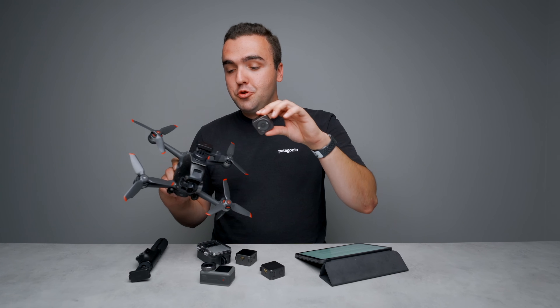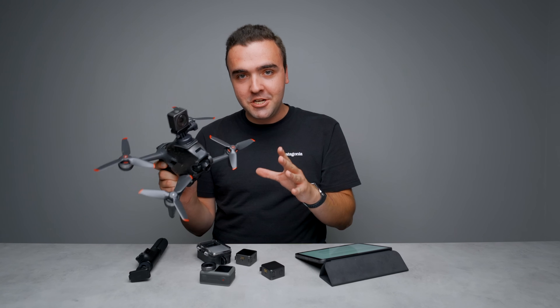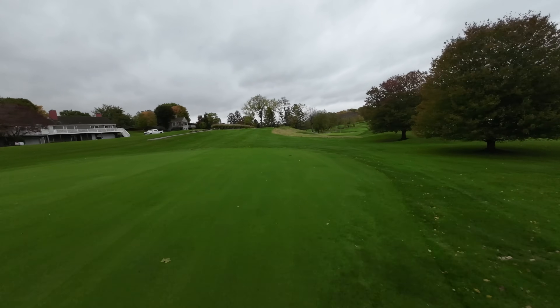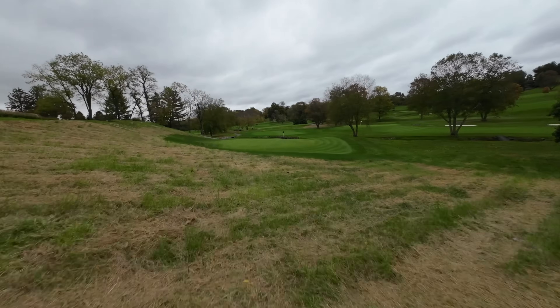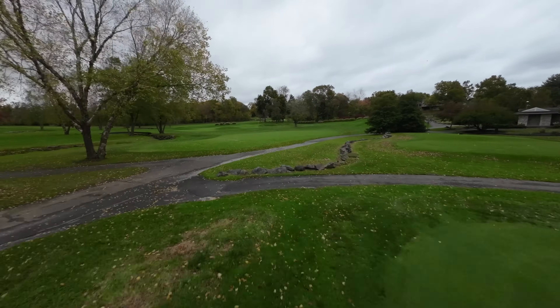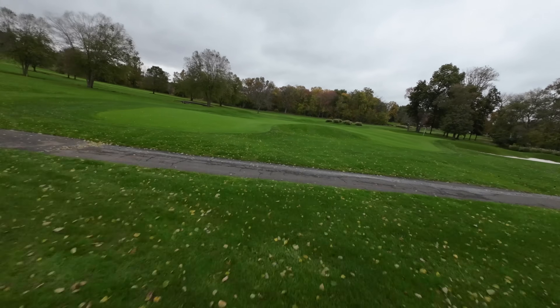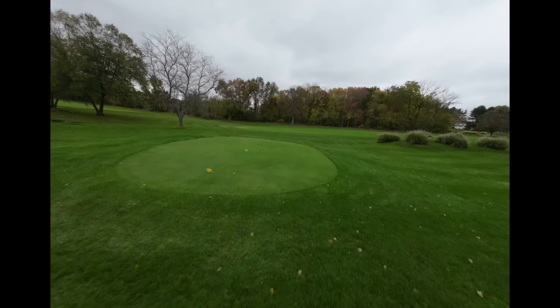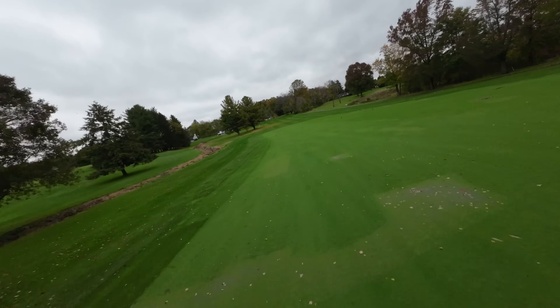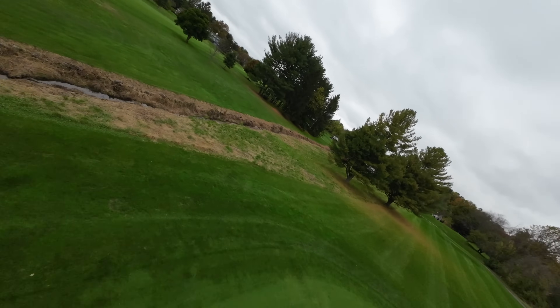Speaking of drones, one of the first use cases I thought of with the Action 2 — seeing just how small it was — was attaching it onto an FPV drone. Tomorrow's upload is all about using the Action 2 with FPV drones, but the footage is too good not to share a sneak peek. I attached the Action 2 to the top of DJI's FPV drone to see how Rocksteady 2.0 handled the bumps, and I was blown away at how smooth the video was. I personally prefer the video from the Action 2 over the built-in camera in the FPV drone because it's a little bit wider, the colors are more natural, and Rocksteady 2.0 makes the footage look as smooth as it can be. All the footage was captured in 4x3 aspect ratio, shooting 4K at 60 frames per second, then cropped to 16x9.